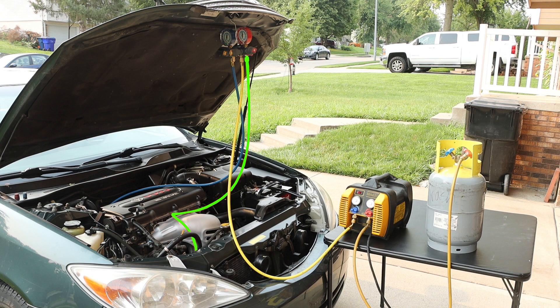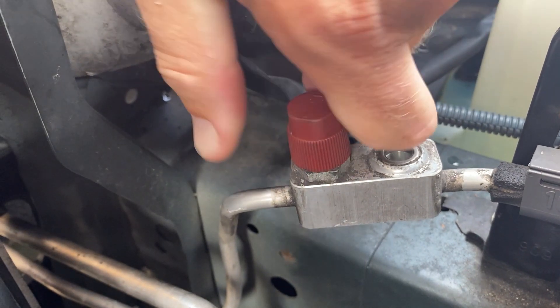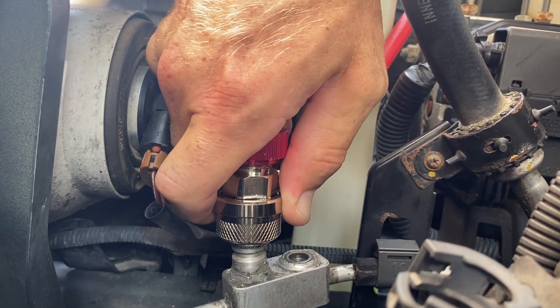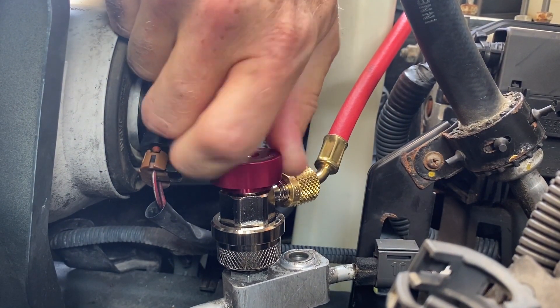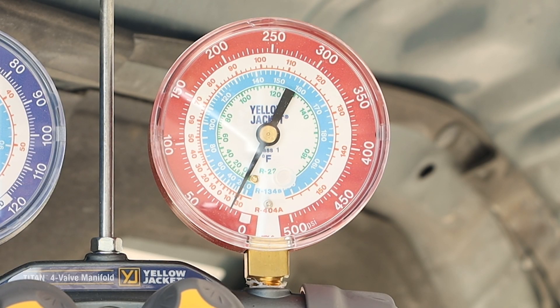We also have our high side hose, which can be identified as a red hose. If we follow that hose into the engine bay, it is connected to our high side port, identified with a red cap. Removing that red high side cap will give us access to our high side port. We can attach our fitting and open that connection point between the fitting and our high side, which will also register on our gauges.